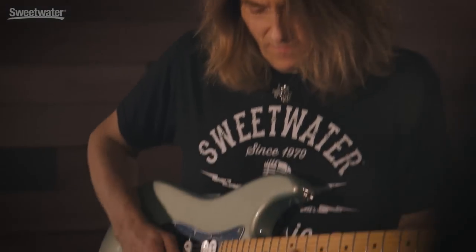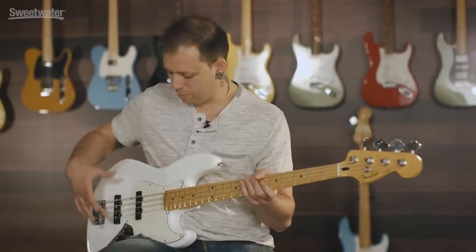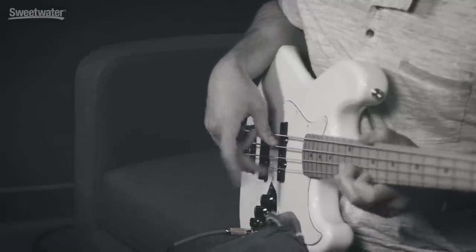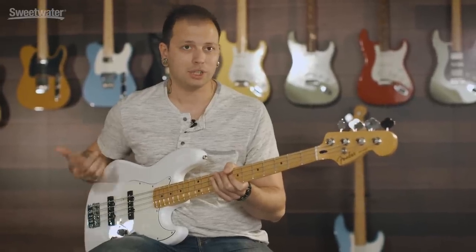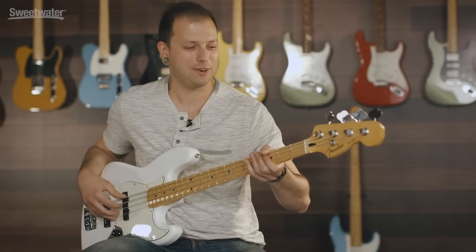I definitely feel comfortable recommending this bass to anybody. The build quality, the sound — especially with the pickups being Alnico — it sounds like what you want a jazz bass to sound like and it plays really well. It's very smooth, and whether you're gigging, recording, or just adding something to your collection, I think it's a good bass for anybody. I already took a photo and put it on Instagram with everything else I own.